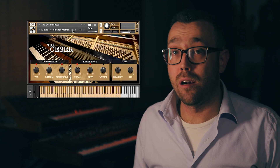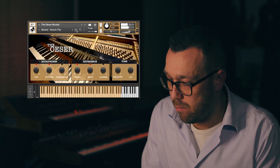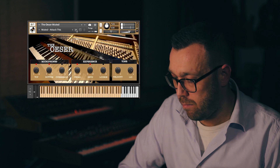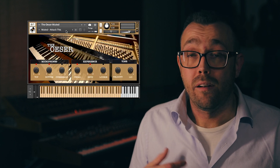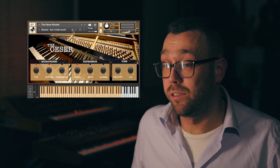Attack is a hard sounding preset for when you need to punch right through the mix. Get underneath is like laying underneath the piano — and if you ever get the chance of laying underneath a real grand piano, we encourage you to do so.